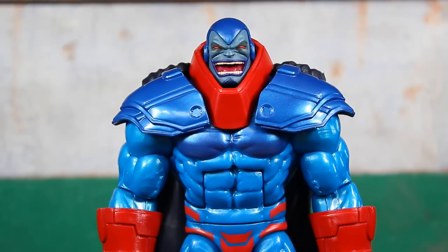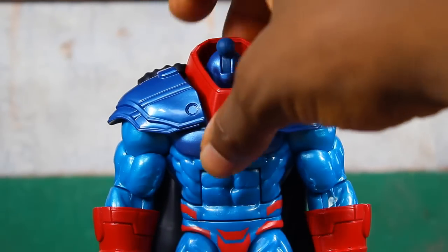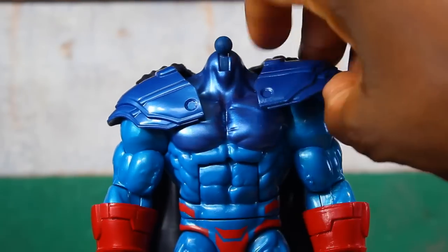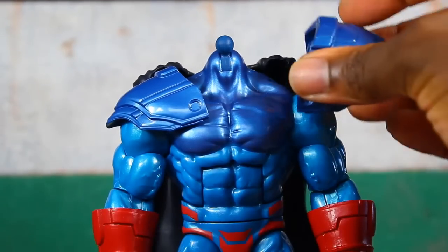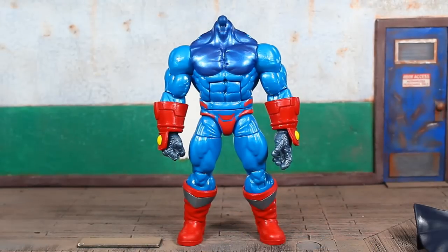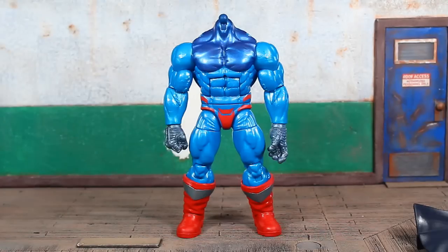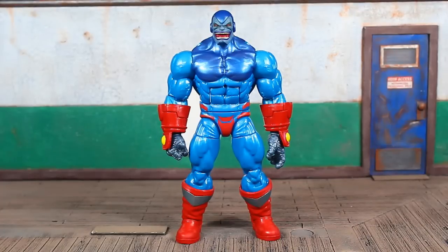There's a closer look at the head sculpt, which I think looks really good. I do believe you're able to fit this head onto the Apocalypse build-a-figure from last year — I'll try that swap, although the colors won't quite match up. There are quite a few separate pieces: the head pops off, the little collar can pop off, the shoulder pads pop off and hinge up and down a little, and the cloak can be removed as well. There's a look at almost the bare body — the hands pop off too. And the gauntlets are removable, giving you a sense of what the bare body looks like.